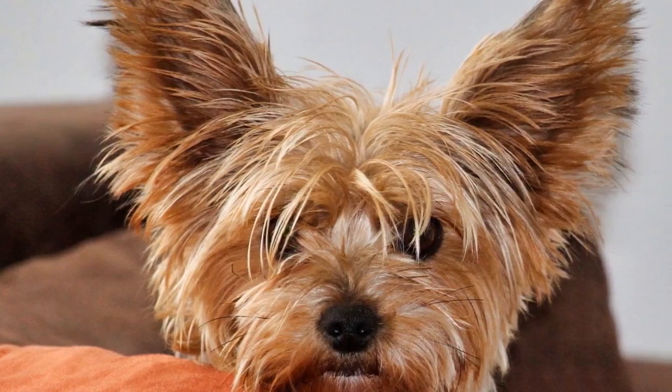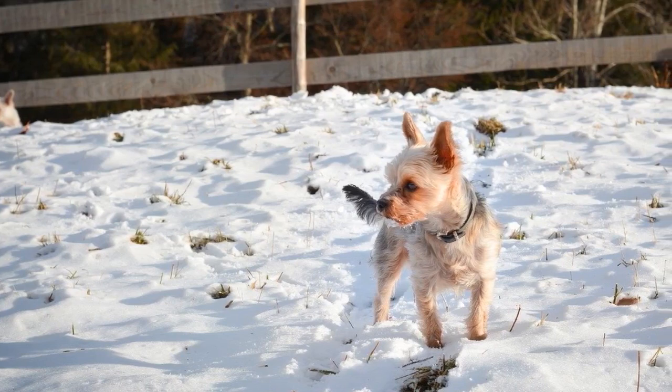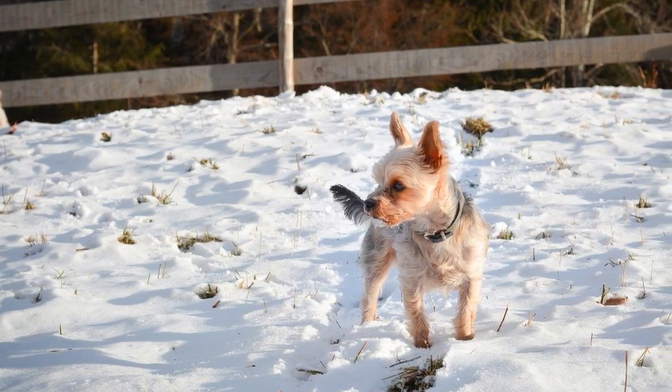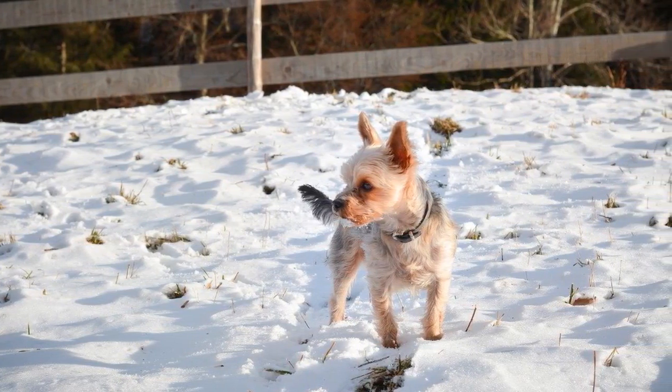Some guidelines for the exact amount of water your Yorkie will need: 1 pound needs 1 to 1.5 ounces; 2 pounds needs 2 to 3 ounces; 3 pounds needs 3 to 4.5 ounces; 4 pounds needs 4 to 6 ounces; 5 pounds needs 5 to 7.5 ounces; 6 pounds needs 6 to 9 ounces. If you are feeding the Yorkie food that is low in water or they are really active and spend a lot of time outside, they can drink up to 10% more water than usual and be just fine.